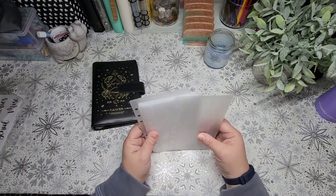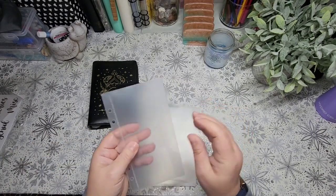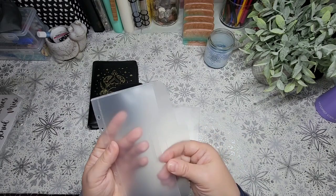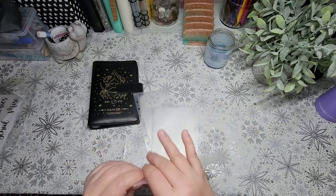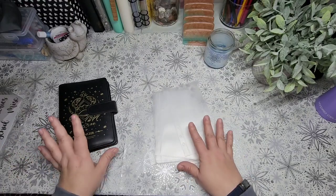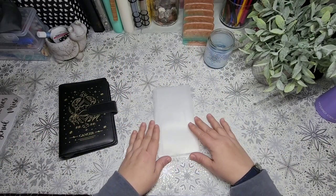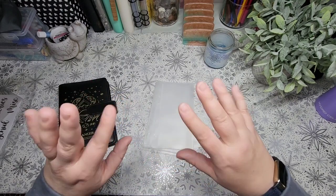I'll probably get these into the binder, but I'm still not loving the fold-over part — I might just cut that off so I can put the money in more easily. Thank you so much for watching. It's kind of a short, sweet video today. Let me know how you like the table cover for the remainder of winter. Till next time, bye for now!